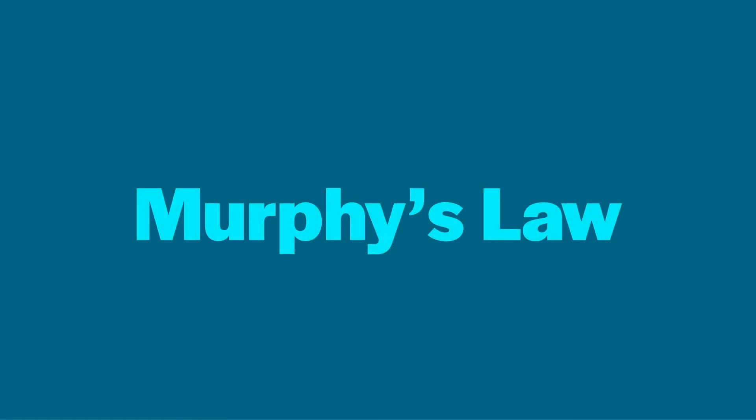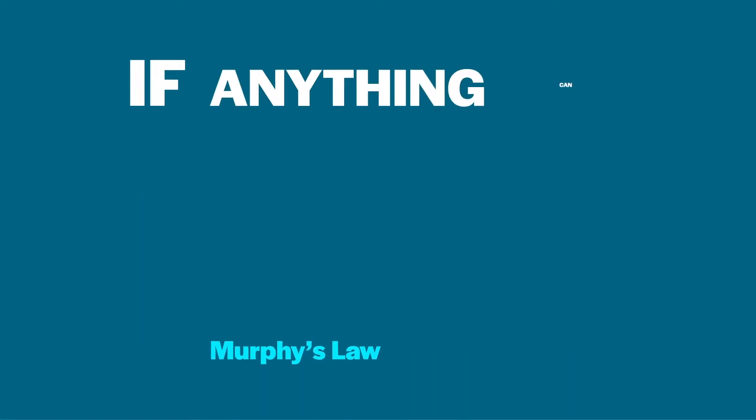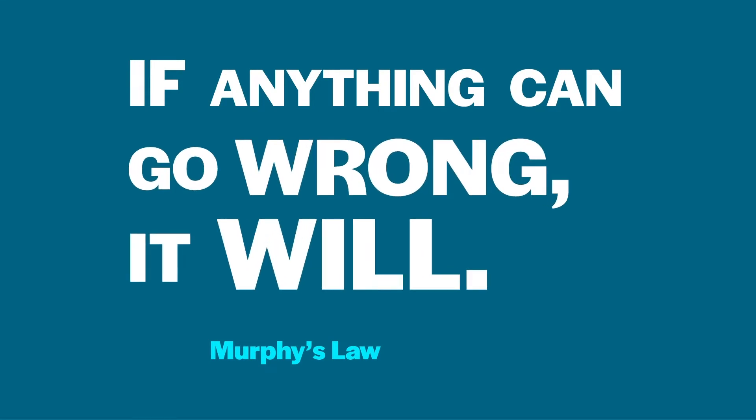Tip one: respect Murphy's Law. If anything can go wrong, it will. In actual fact, as you get more experienced at the bench, this is not always true. You will get very proficient at many techniques, but as you start out, you can bet that the one time you decide to skip even the most trivial control, that will be the time it really mattered. By paying attention and adhering to the tips we are about to share with you, you will give Murphy a run for his money.